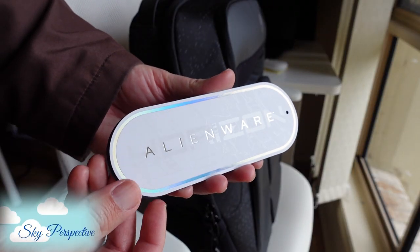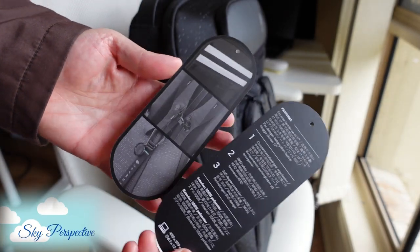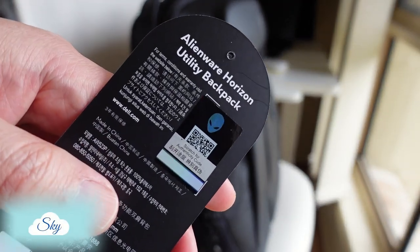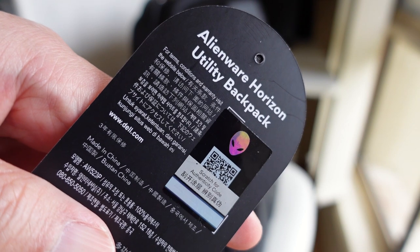By the way, you are watching Sky Perspective Channel. If you like this video so far, consider subscribing for more. Okay, now let's get back to the main compartment.